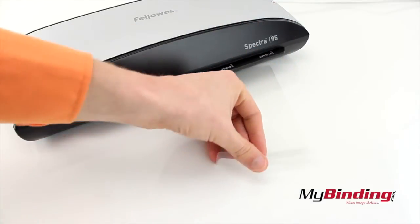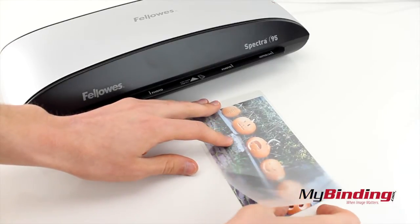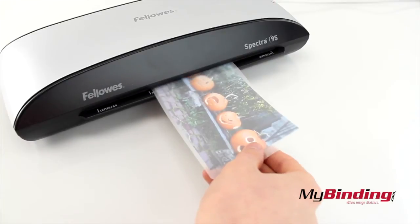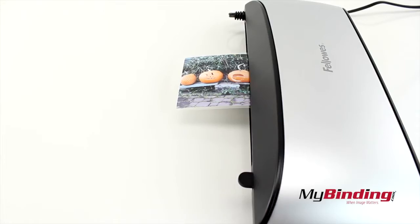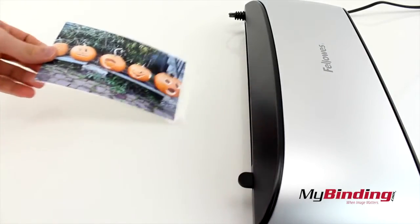Take your laminating pouch, no wider than letter sized pouches, and insert your project. Align for even margins and place the pouch into the machine crease end first, where the two covers connect. The lamination process is not quick, so wait until it comes completely out the back and your lamination is done.